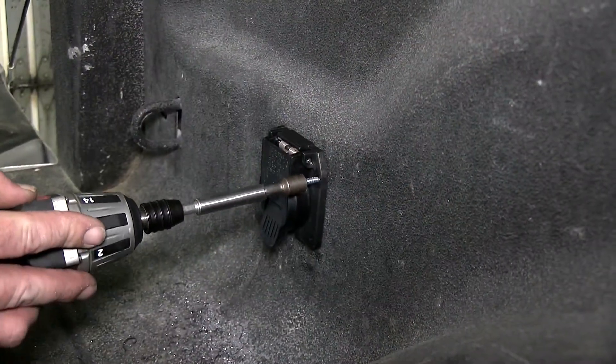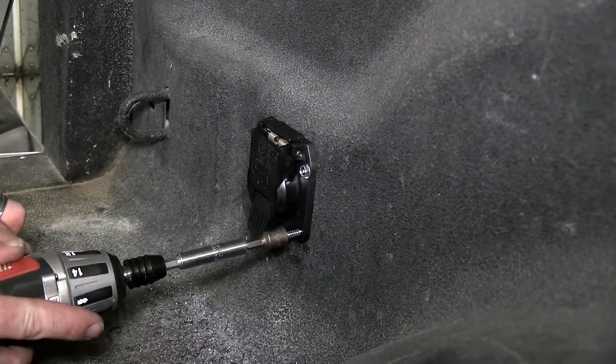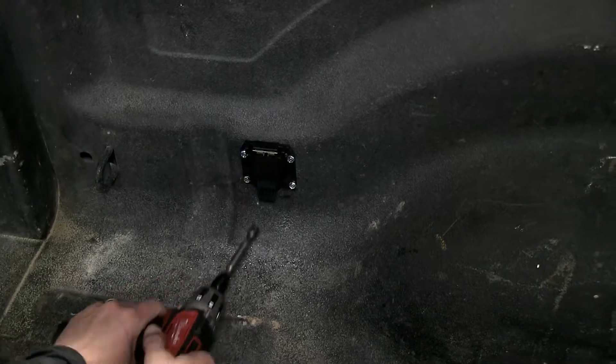Now we're ready to go ahead and mount the 7-pole. For this application, we'll be using 4 self-tapping screws. And with our 7-pole mounted, we'll move back underneath the vehicle.